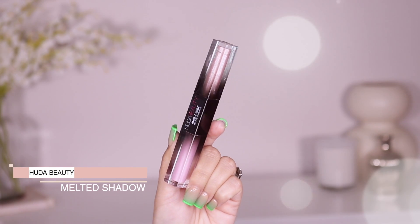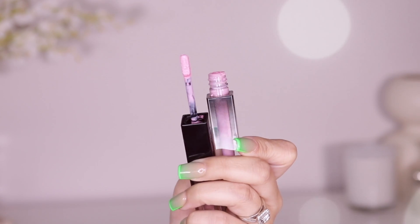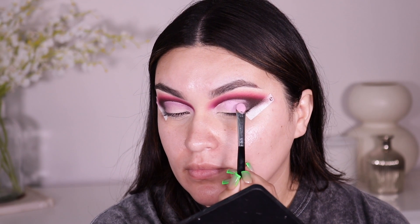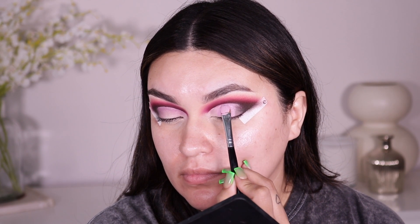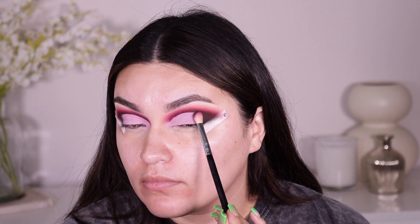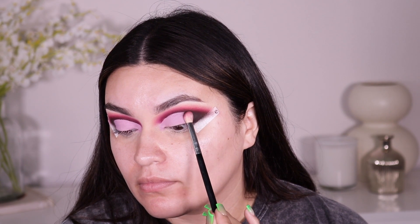Next up I'm going into the Huda Beauty Matte and Metal Melted Shadows — it's a double-ended product. I'm going into the shade called Wednesday on the matte melted shadow side, using the Morphe M167 brush, and applying this pretty much all over the lid, taking it all the way toward the outer corner. Then I go back into the dark brown shade with the M433 and pat away until that line is gone.